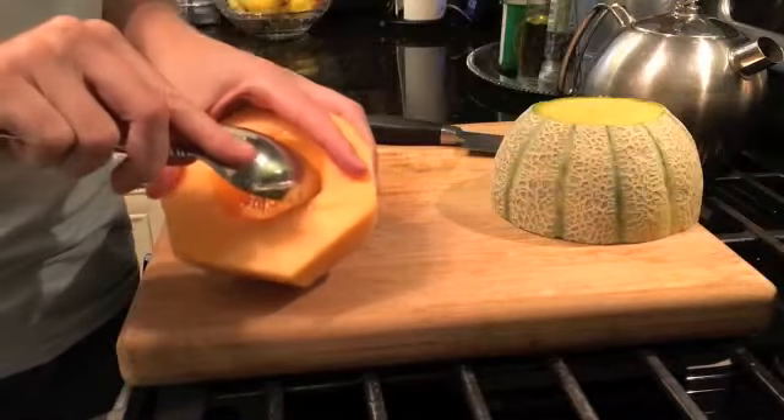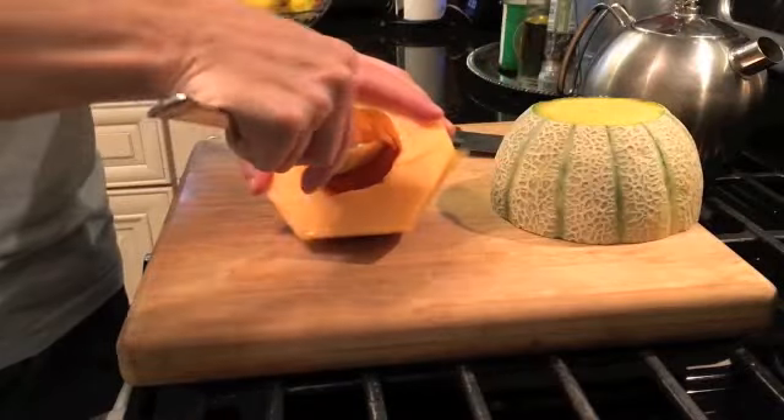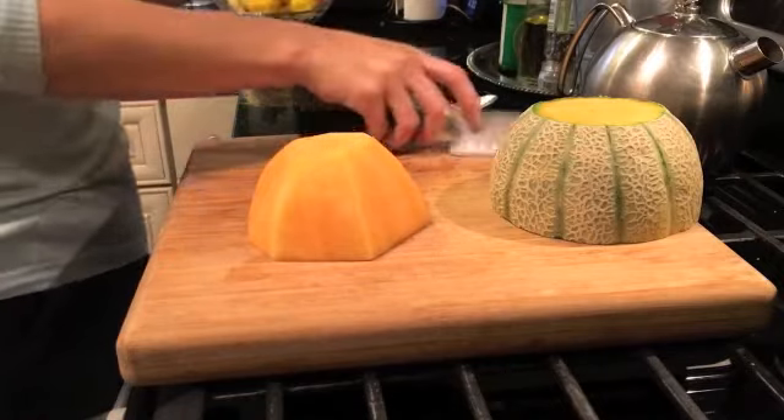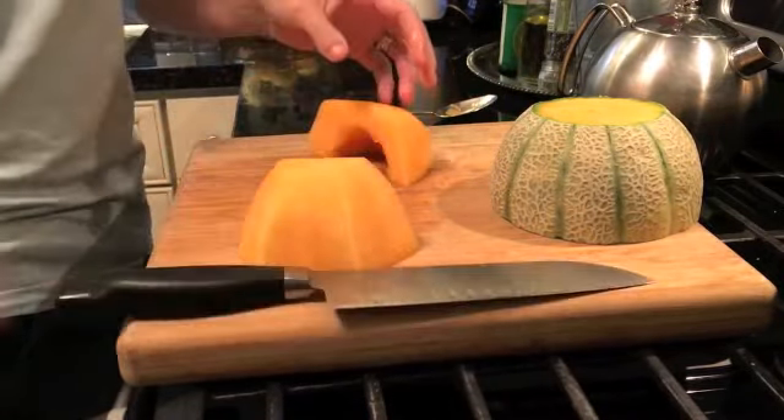So easy to do. And then we're gonna flip it over. Hi Henry — thanks babe. Nothing like adorable sons coming in to be in the shop.